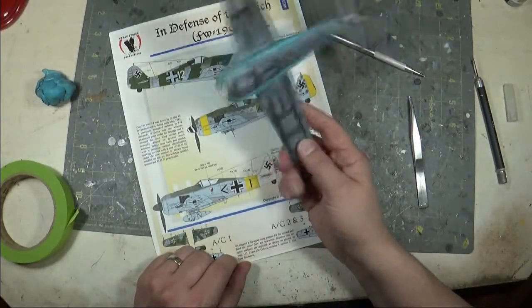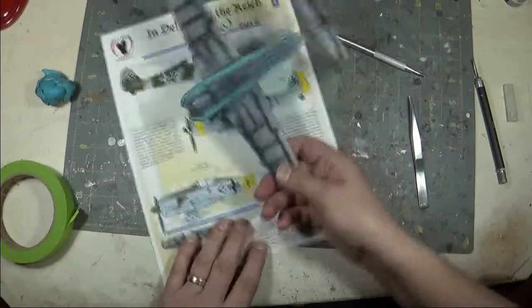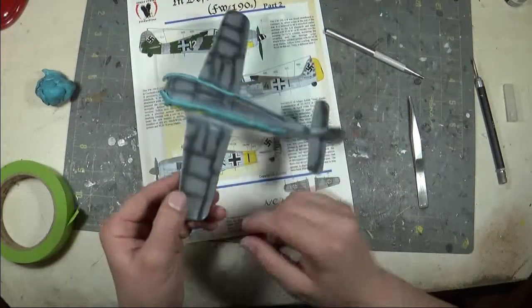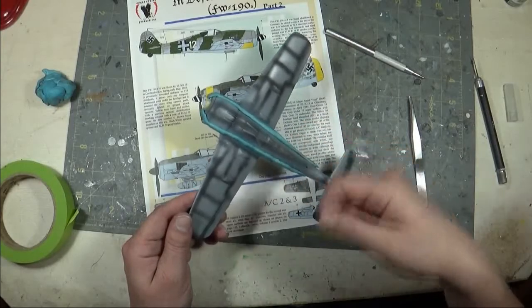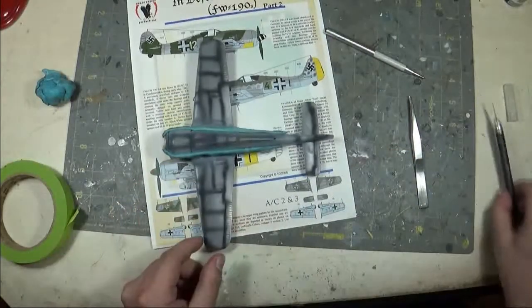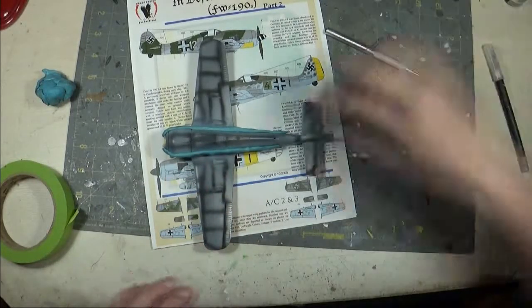So that's kind of the start of what I'm going to do with this color. I'm going to go paint the first color, RLM 74, on this section of the fuselage. Then I'll give it a quick hit with the hot air from the blow dryer and I'll come back and peel off those little sausages, and you'll get to see what she turns out looking like. Stay tuned.